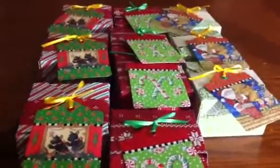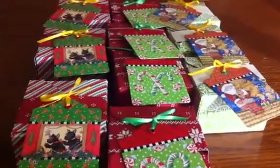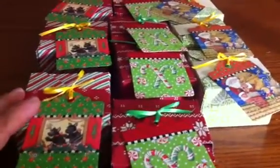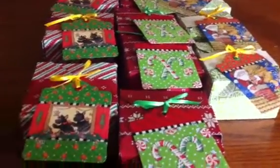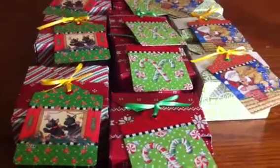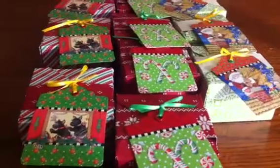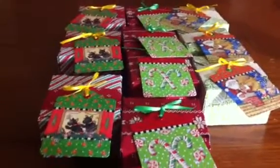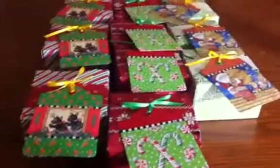The boxes don't take very long to make, and these have my homemade hand-dipped chocolates in them that I make every year. I'm going to be giving them away to the kids in my Sunday school class tomorrow. I just wanted to share those — thanks, hope you're having a good weekend, bye now!